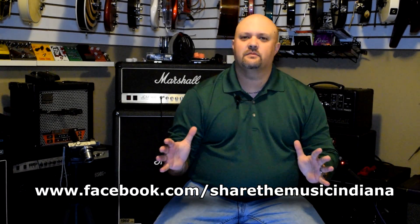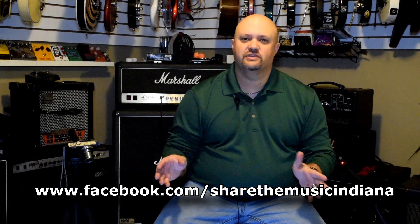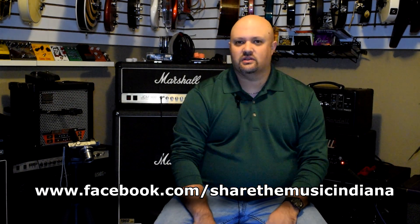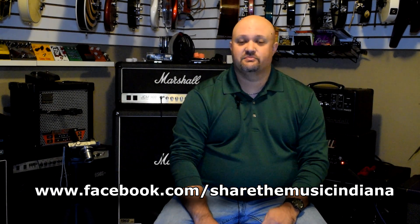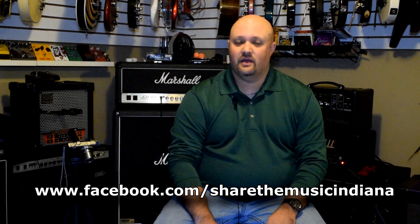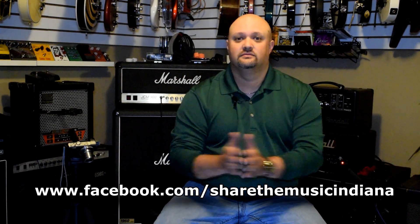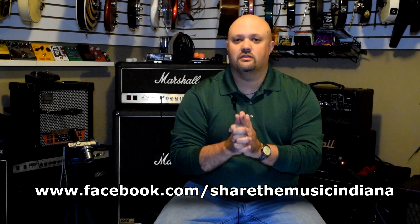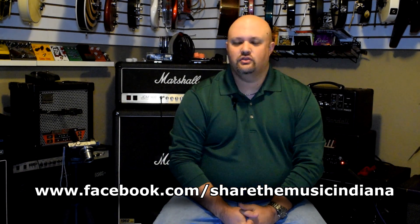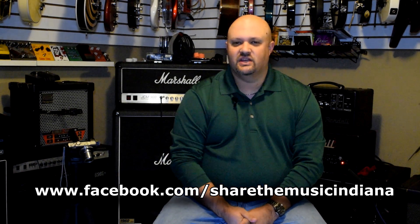There are tons of young people out there that want to get involved in music and do not have the means to do so. If you are watching this video, most likely you're a musician, and many experienced musicians have tons of broken and unwanted gear lying around that they're not doing anything with. Please visit my friends at Share the Music on Facebook at the link below, and learn how you and your unwanted gear can help change somebody's life.